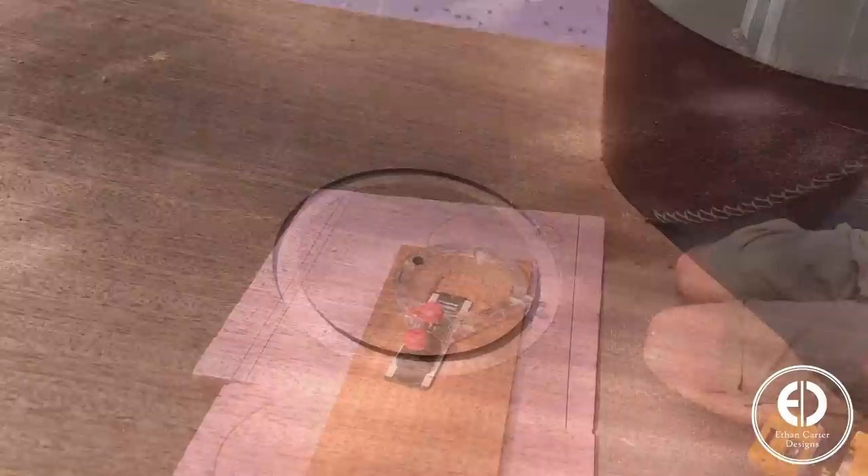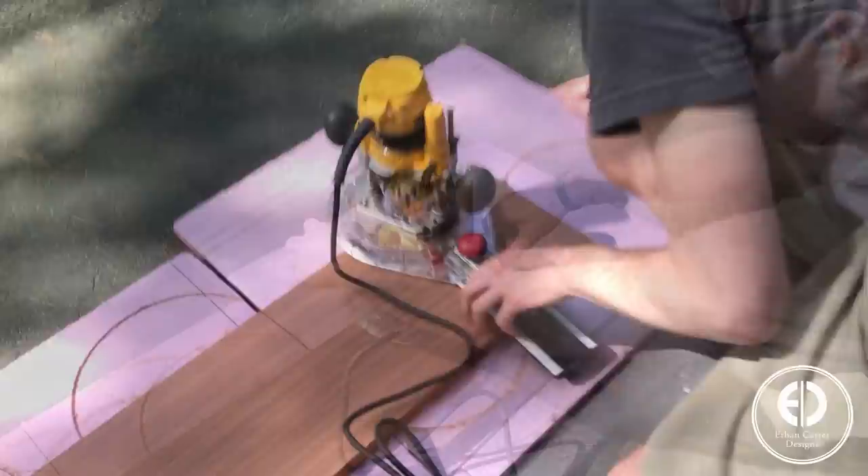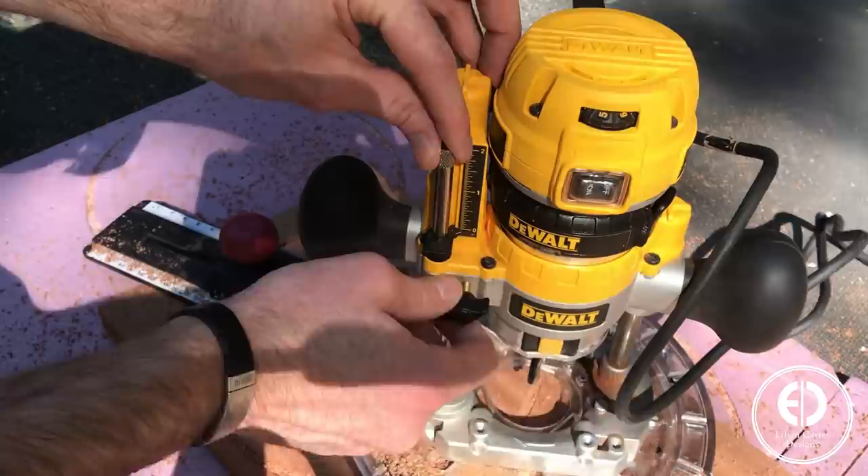Next I moved on to cutting the larger of the two circles. The size didn't really matter, so I set the circle jig to cut just within the width of the board. To cut all the way through, I had to do multiple passes, lowering the router a quarter inch each pass.